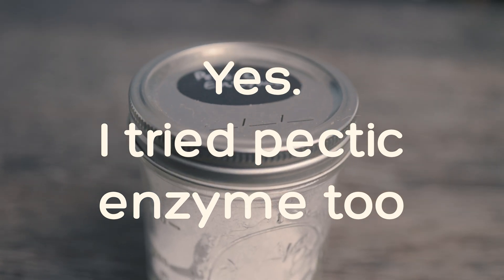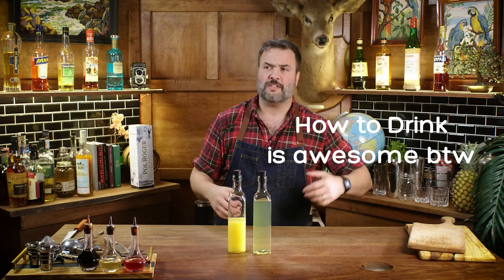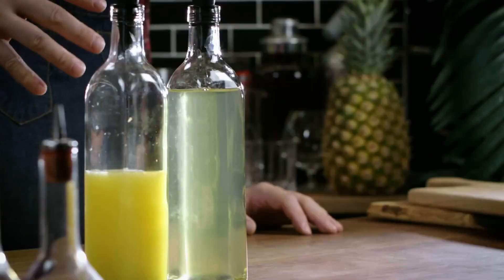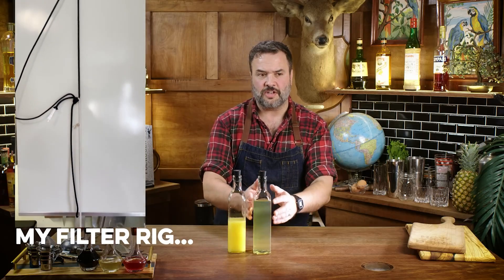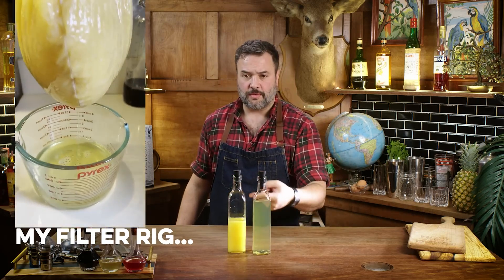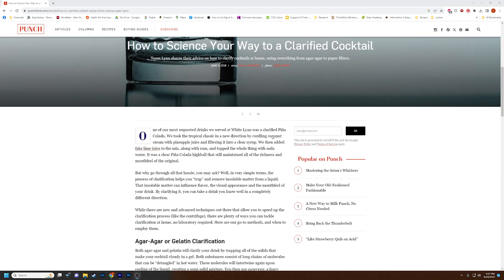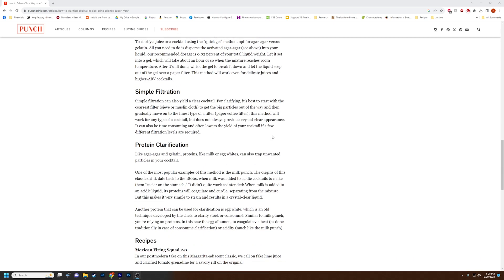Until I created this method. I was watching an episode of How to Drink on YouTube, and I saw that Greg, the host of the channel, was using a method to clear orange juice called agar clarification. Doing a little bit of additional research, I found that agar clarification is used in cocktail making, but the quantities and the method they use — aka filtering — is not really conducive to any sort of cider-making techniques.